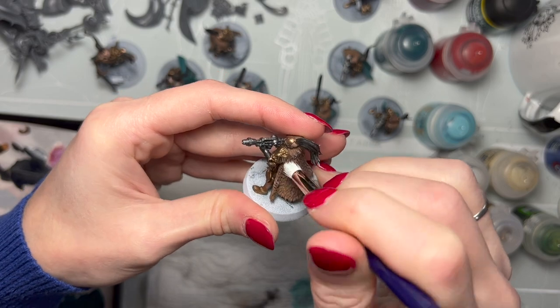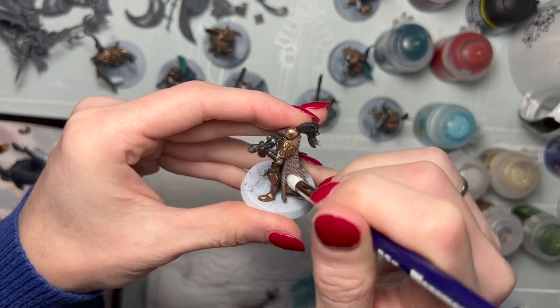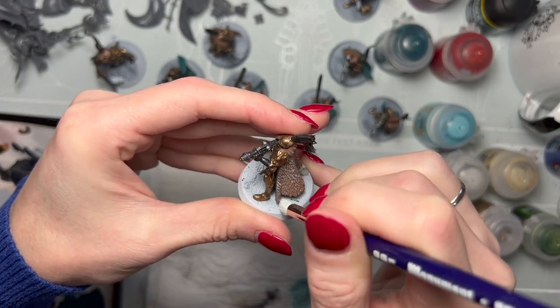So in this case doing fur, we're going to have the strokes going in a downward motion so that it gets the top of the hump of the palette of fur.